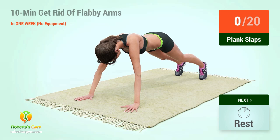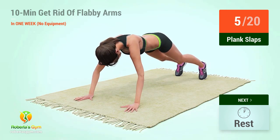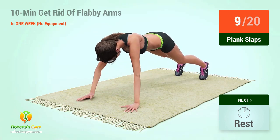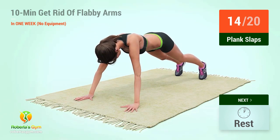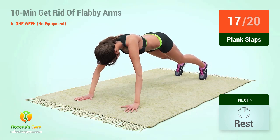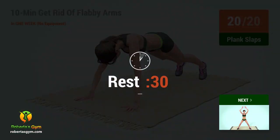Up next, plank slaps. 1, 2, 3, 4, 5, 6, 7, 8, 9, 10, 11, 12, 13, 14, 15, 16, 17, 18, 19, 20. Rest time.